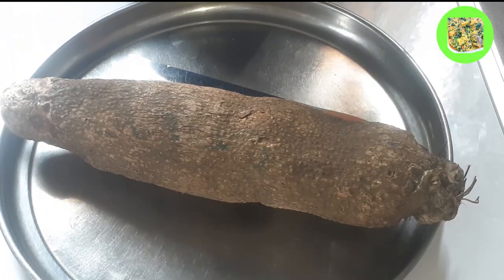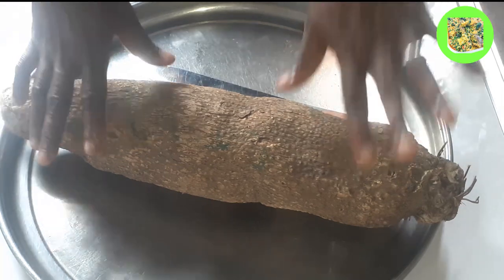Hey guys, welcome back to my channel. In today's video I'll show you how to make delicious porridge yam.